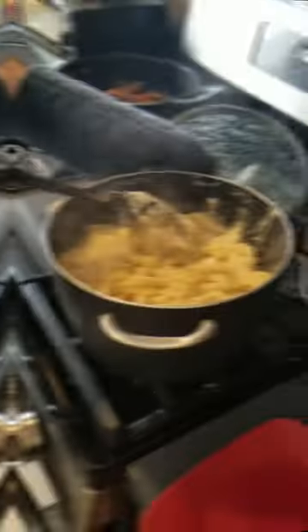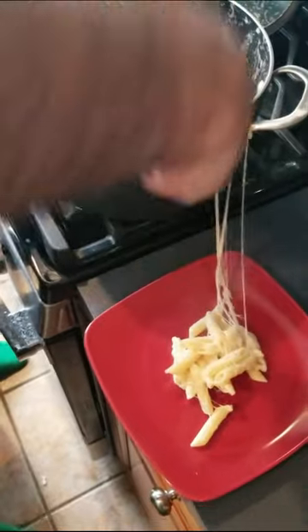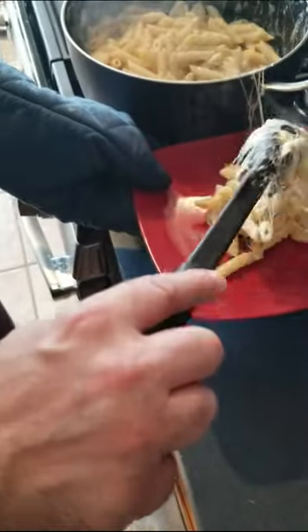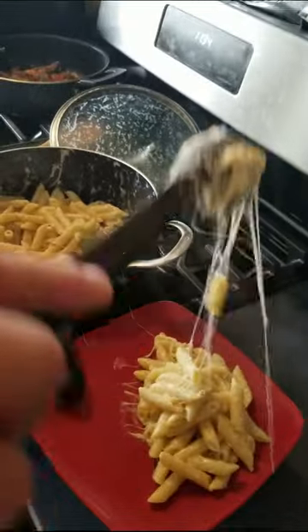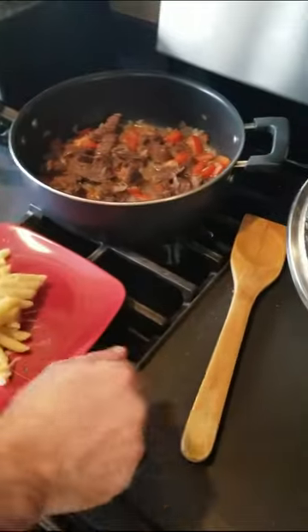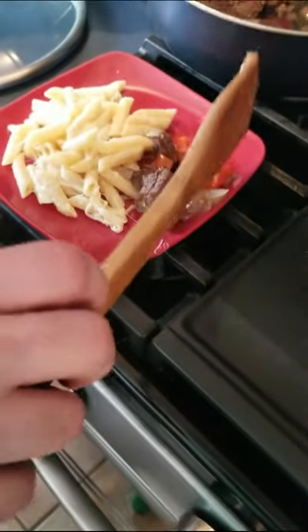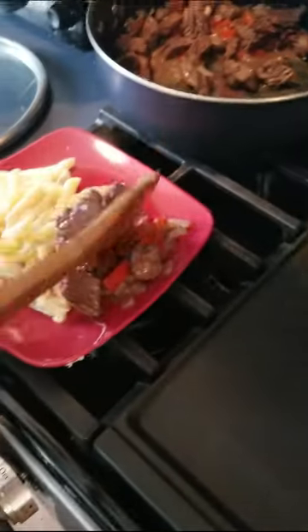Next thing we've got to do is plate it. These spider webs are how you know it's good. Just a little bit right here — oh, that looks so good. Now we're going to come over and get some of our meat. Make sure we've got some peppers and onions in there too — mama loves those — and a couple more pieces of meat. And we have ourselves some beef with peppers and onions and Daddy Mac.